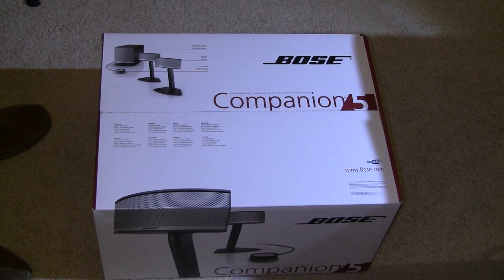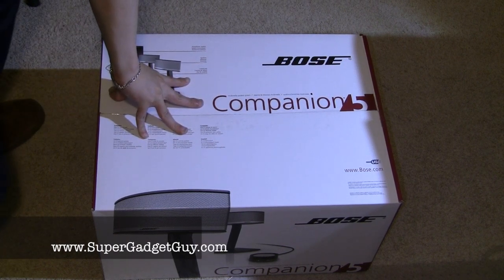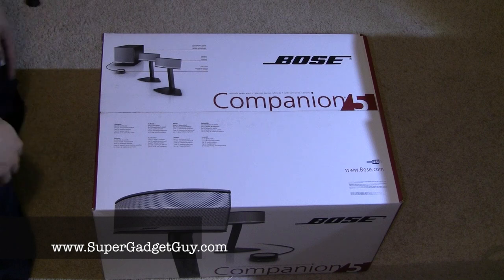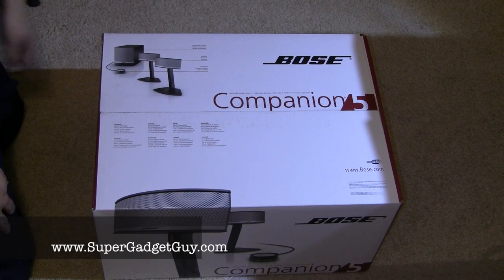Hey guys, SuperGadgetGuy here. Today I'll be unboxing the Bose Companion 5 speaker system. I know this is going to probably stir up another debate — this is not the best speaker, Bose just charges overpriced for their speaker systems. But I like it on two factors.